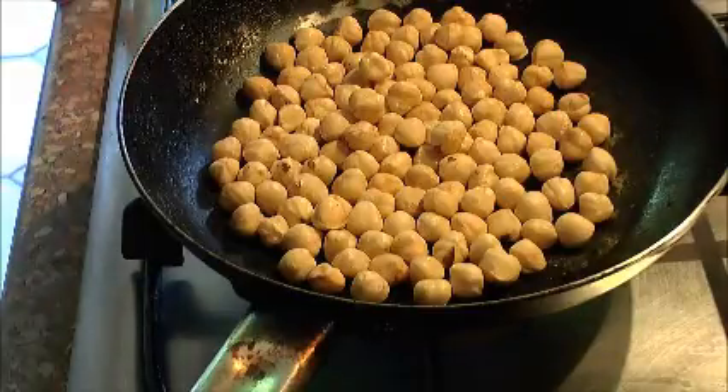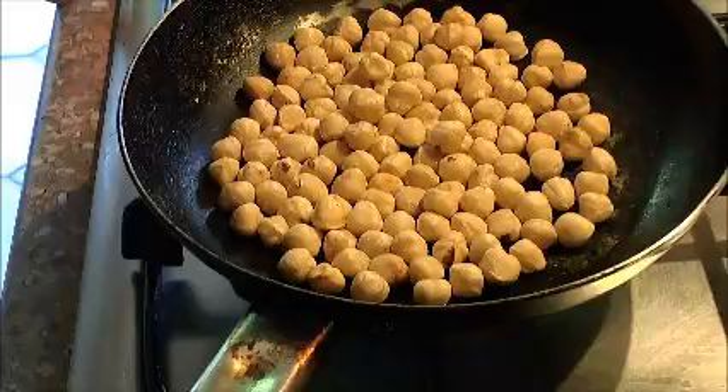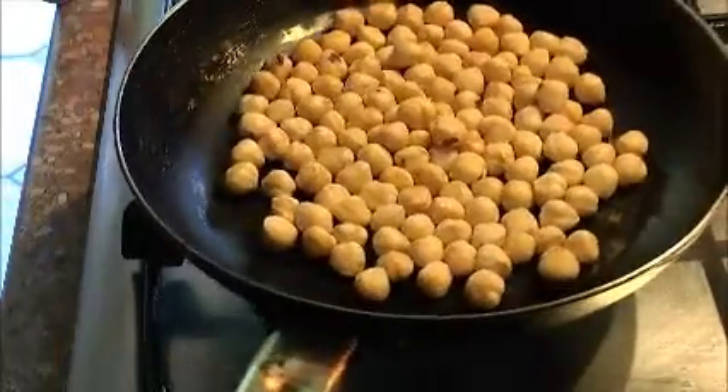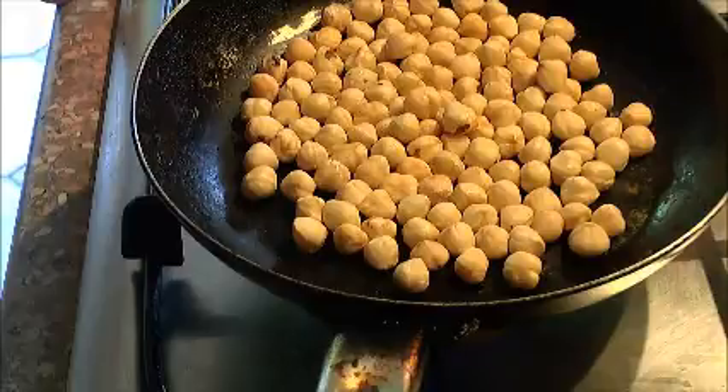Over a low heat in a small frying pan, I've got 100 grams of hazelnuts toasting. Today's recipe is a chocolate biscuit cake — a no-bake cake where we're going to use the fridge to set it all. We're just toasting these hazelnuts off. You need to watch hazelnuts because they have oil in them and will easily burn. We don't want burnt hazelnuts, just a lightly golden colour.